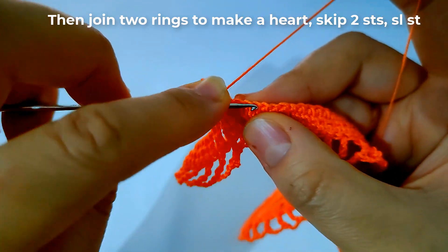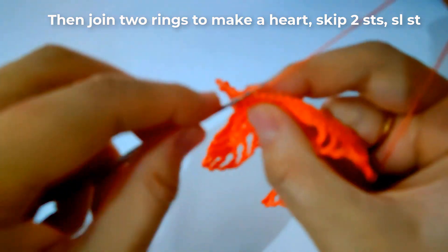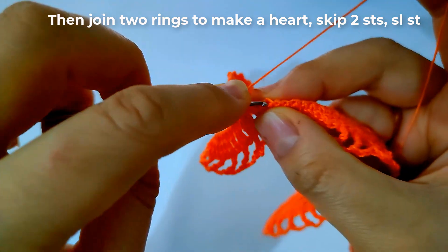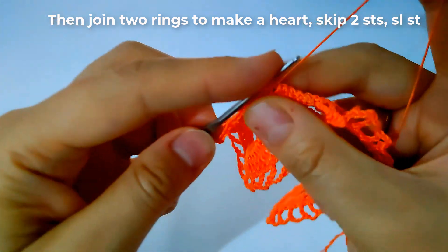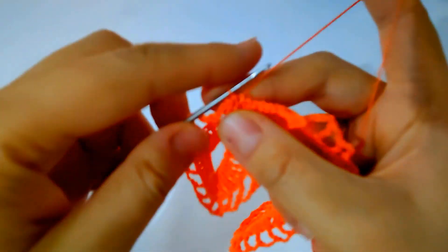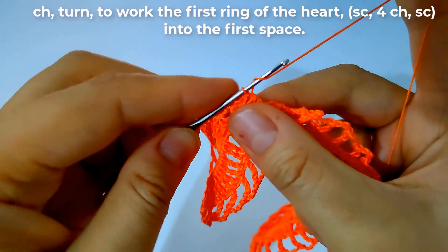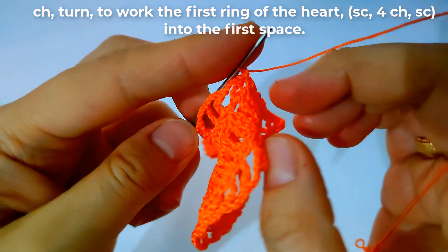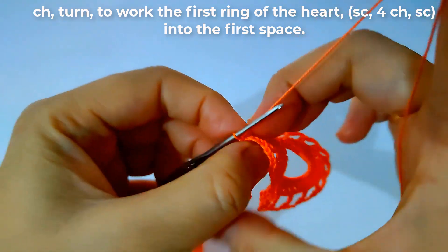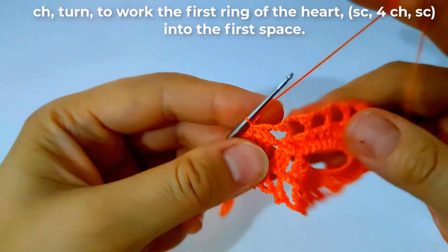I will skip the next two stitches, then make a slip stitch for the first ring of the heart. Then I will make a chain and turn our work. That is the first ring.